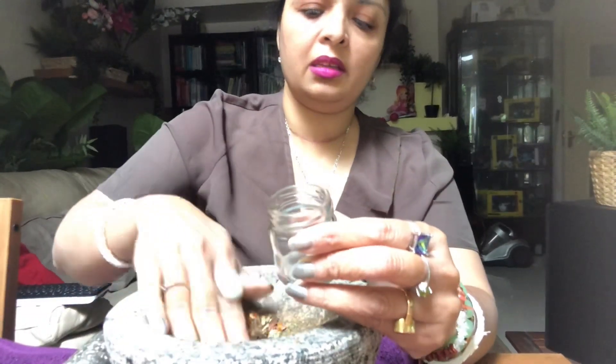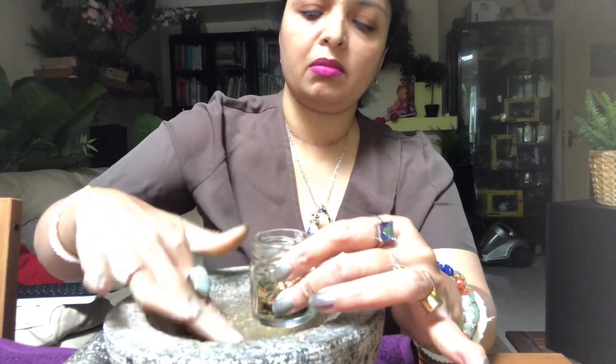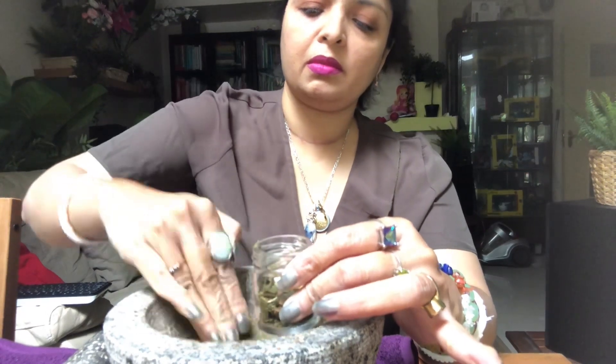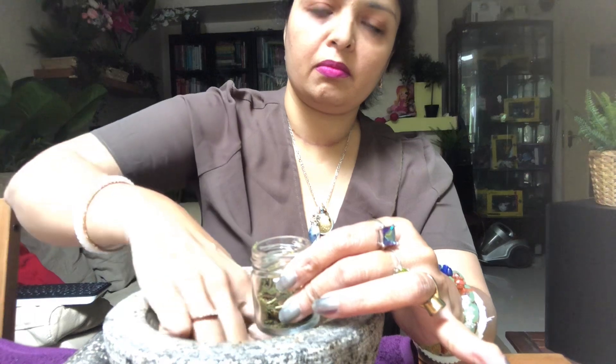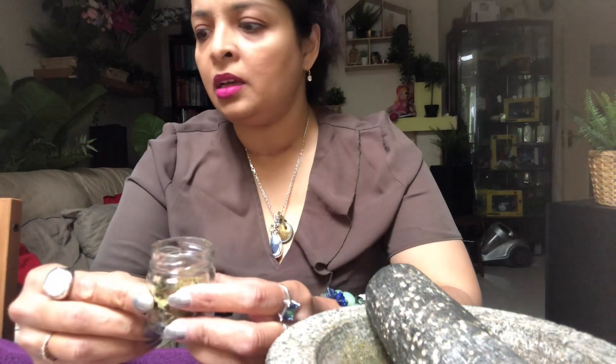Now I'll just add all these things into the jar. Now I will add some of the essential oils, and then I will add the carrier oil. First I will use orange essential oil.